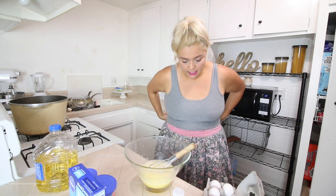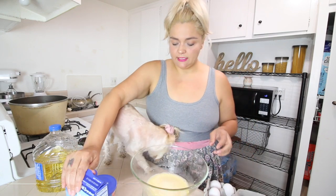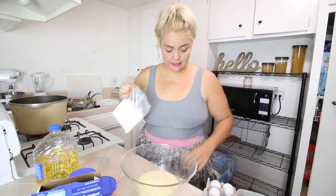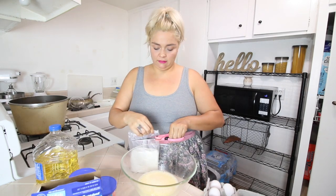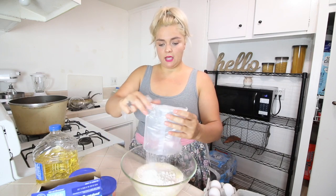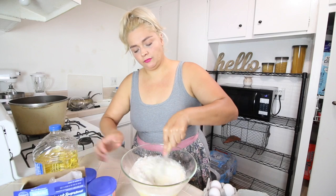Hi Roxy, you ready to bake? Okay, Roxy wants to bake with me — you got to put your hair up, Roxy! I did wash my hands after I helped Roxy, I just didn't show me washing my hands.